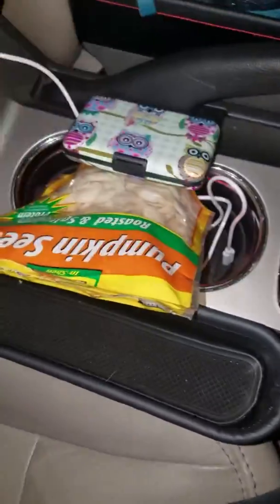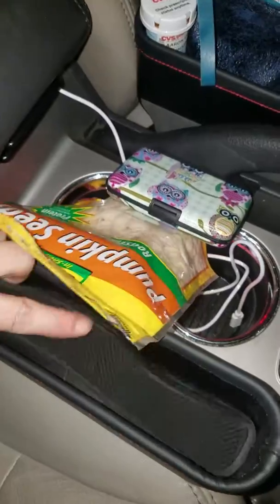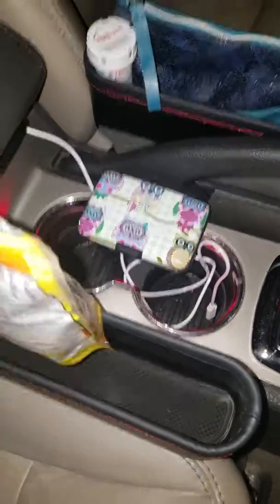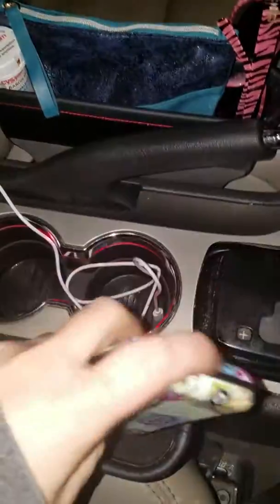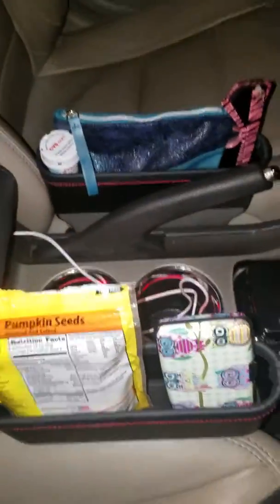Each one has an insert that's non-slip to keep everything from moving around. It's a perfect size for your cell phone — I would demonstrate, however I'm using my cell phone to do this video. But you can put snacks, your wallet, your sunglasses, and your makeup bag, and it gives you a lot more storage.